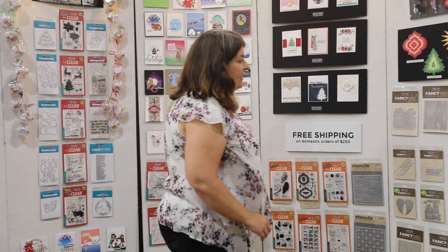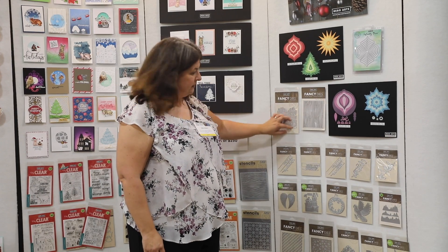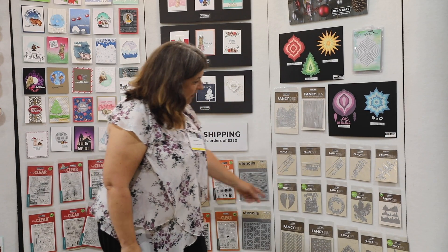We also have a great selection of dies with this release. A new die that cuts wood grain right into your paper, so you can end up with any color wood grain that you'd like. We have this house die that makes a sweet little neighborhood, and one that I really love is this ornament die with snowflakes.